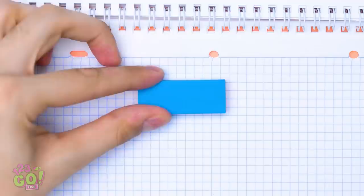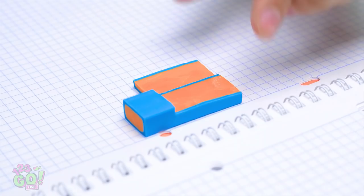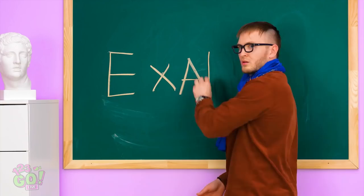Oh, wait a second! Do I dare? I definitely do! Need some extra exam help? Make two slits in your eraser. Now take out the chunk. Then cover the exposed part with glue. Stick in your mini cheat sheet. And close it back up. Phew — I just made it!